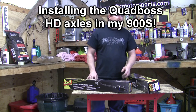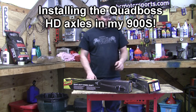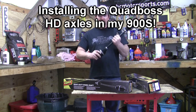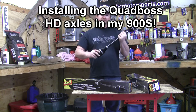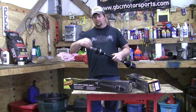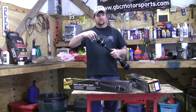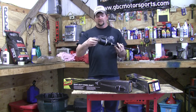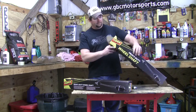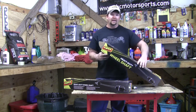Welcome to the shop where today we're replacing the rear axles on my Razor 900S. For my axles, we went to Quad Boss and picked up a set of their heavy duty replacement axles. These axles come fully assembled with a new castle nut, a new tapered washer, and they've got the clip on them as well. These axles are part number 591282.